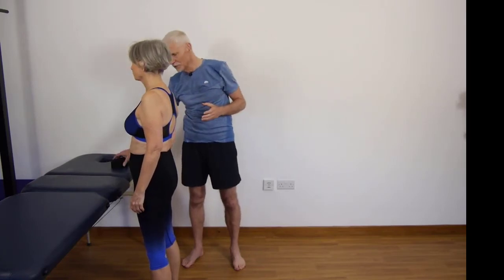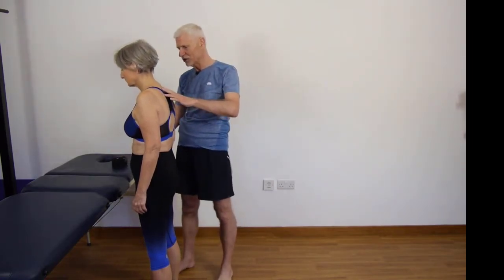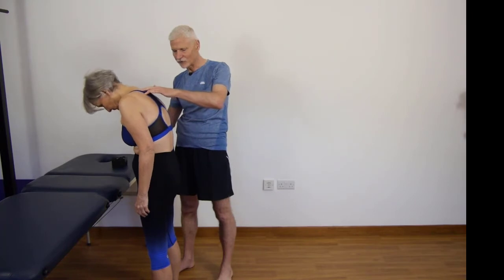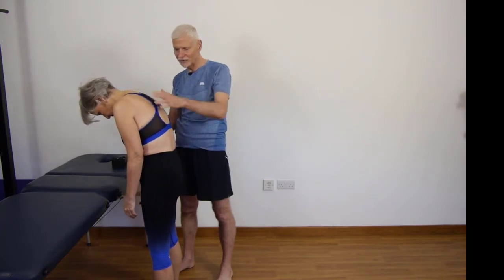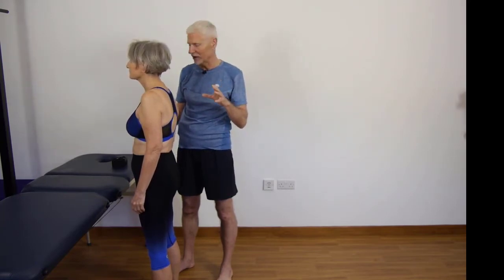So this movement is one of flexion, so I'm going to try and get my subject to bend her spine and to flex towards the couch. And as she does that movement, there's a limitation, or there's pain, or just an unwillingness to do it.